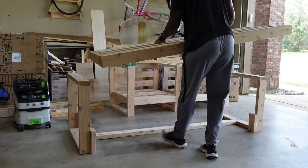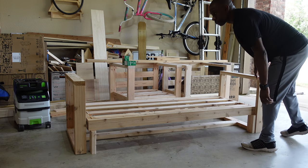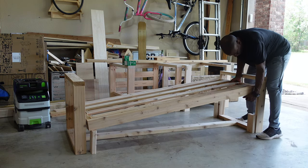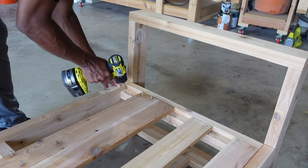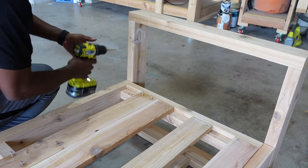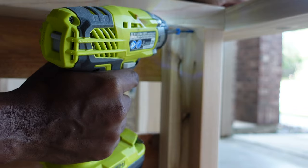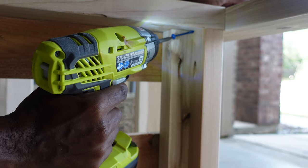To attach the bottom of the bench to the base, I used some scraps to hold the bench up while I attached it to the base. I had to remove the first and the fourth board so I could attach the pieces. I drilled a pilot hole in the corner and then used two-and-a-half-inch screws to attach it. I repeated the same process on the bottom for added strength.